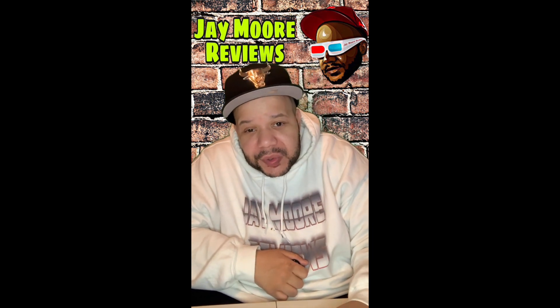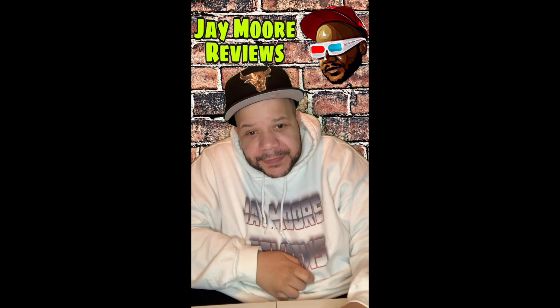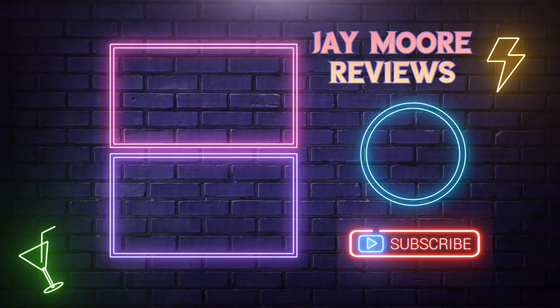I'll see you on the next video — deuces! Thanks for watching. I hope you enjoyed the video. Please hit that like, subscribe, bang that bell, and I'll catch you on the next one.